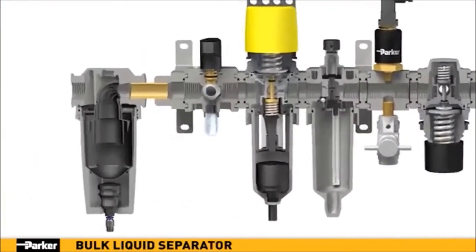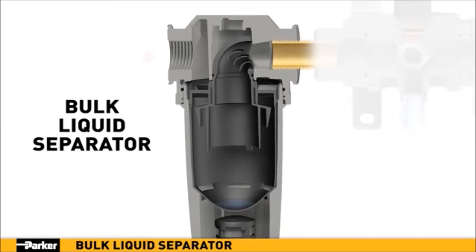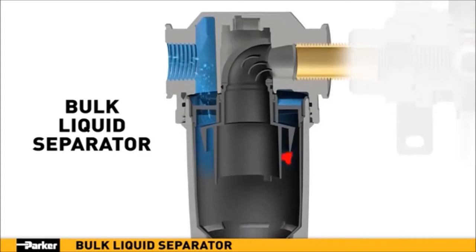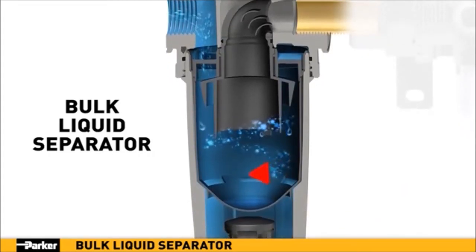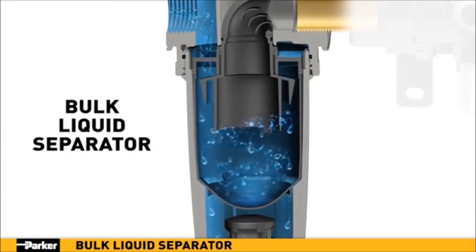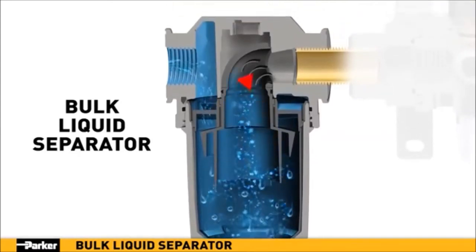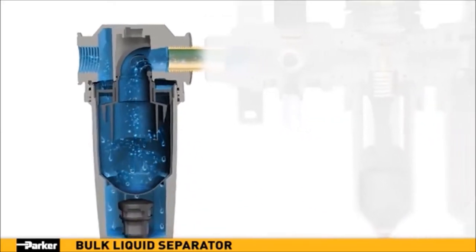Water vapor is the enemy within any pneumatic system, which makes Parker's new bulk liquid separator the perfect addition to your new air preparation array. As air enters the separator, it is directed downward through angled louvers where a vortex is created. The generated centrifugal force results in the expulsion of 98% of any liquid or heavy particle contamination. Clean air exits upward through the center, where specifically designed turbulence-turning vanes minimize pressure loss as the dry air proceeds downstream.